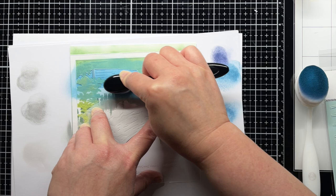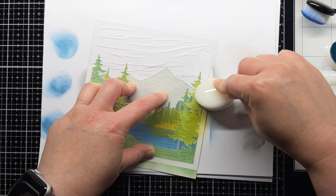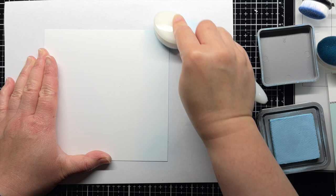On the final layer, I start by using Forest Moss and Rustic Wilderness on the trees. Then I take a panel of white cardstock and blend Tumbled Glass and Broken China Distress Oxide ink over one side to create my sky.